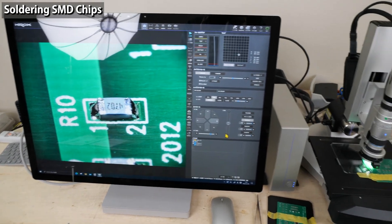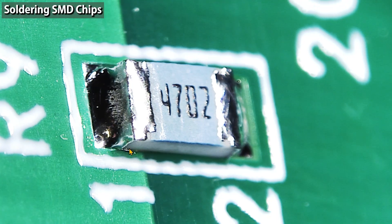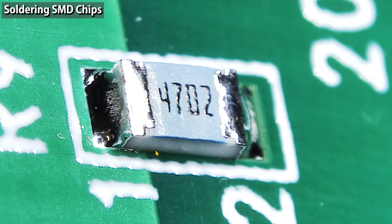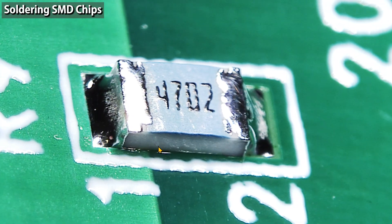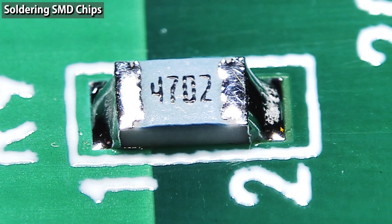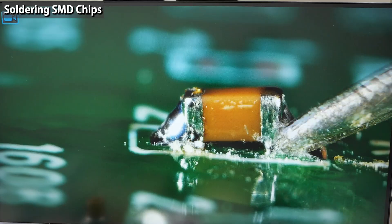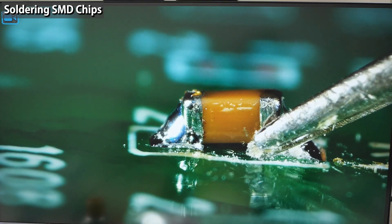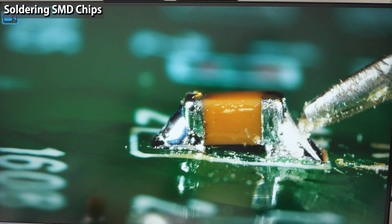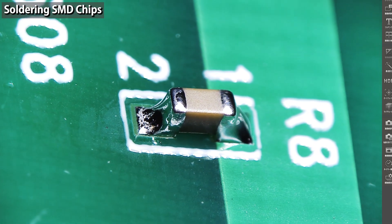I'll use a microscope to check the result of the soldering. Observing from 360-degree angles, the shape of the fillet doesn't look bad. It's within the acceptable criteria, but the amount of solder is a little too much, especially on the right side. The component isn't lifted. If the component is lifted, it becomes vulnerable to vibration — cracking may occur in the solder or the component itself. Be sure to fix lifted components.